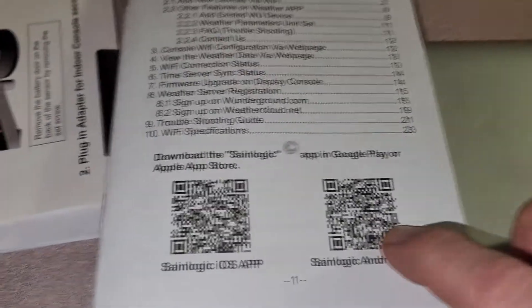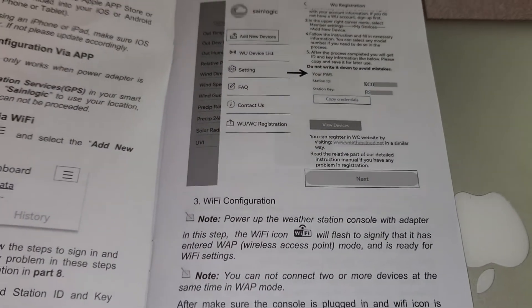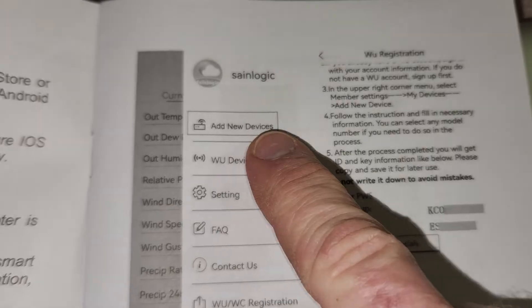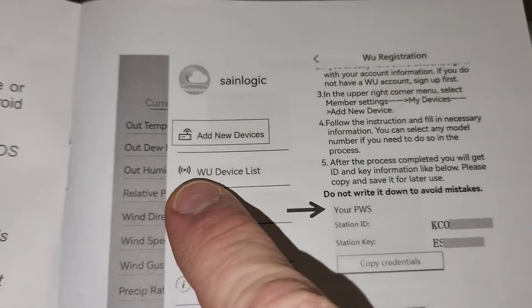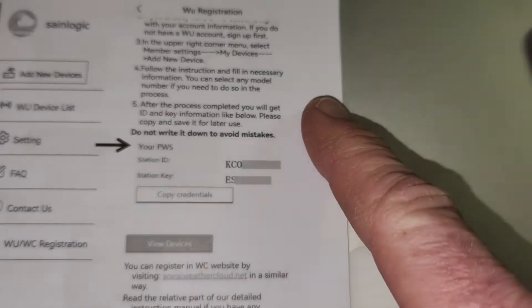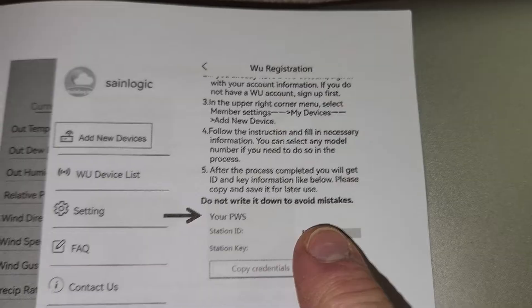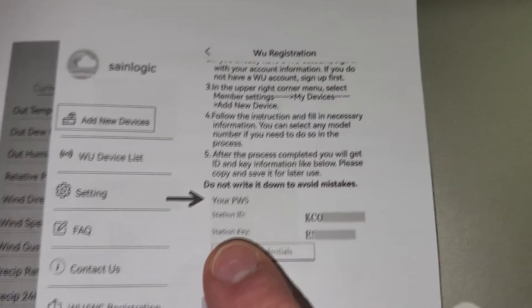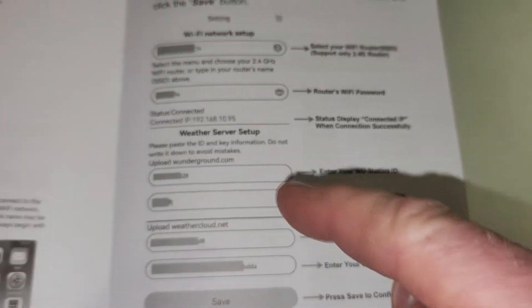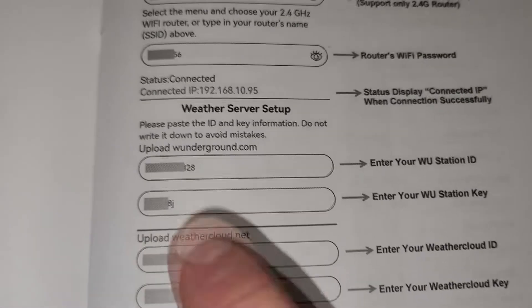I downloaded the app for Android — of course you can do the Apple Store as well. Now, it's not easy even if it goes completely smoothly if you're not familiar with the process. So after you download the app, you're going to get a section like this. You go to Add New Device. If you're already familiar with a WU device list, then you're already familiar with this process — I was not. So what we need to do is register a WU, and they're going to give you a station ID and a station key. When you try to connect it to a network, you're going to get a screen that looks like this on the app. I did WunderGround.com — it's an unsecured website, so I didn't bother with the other option.